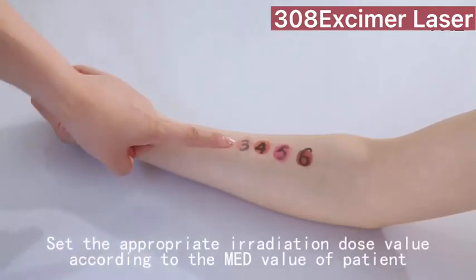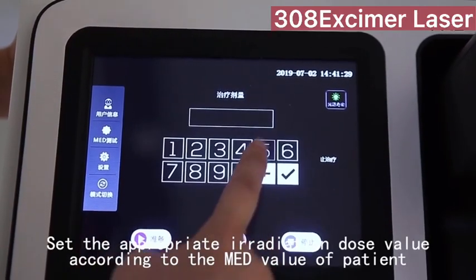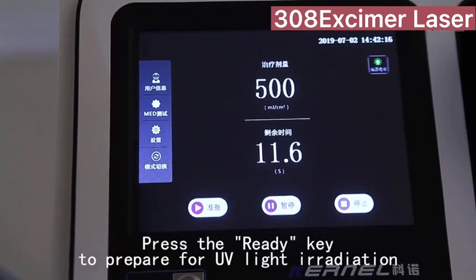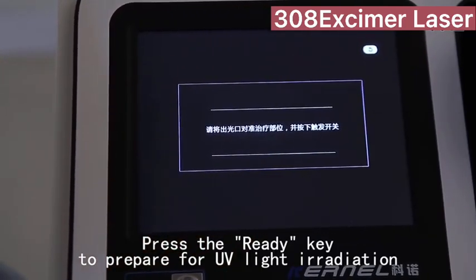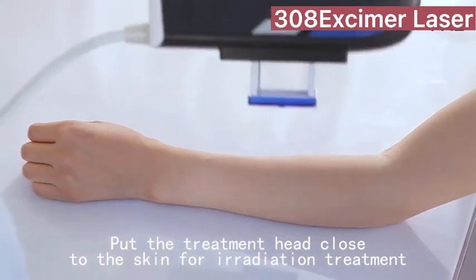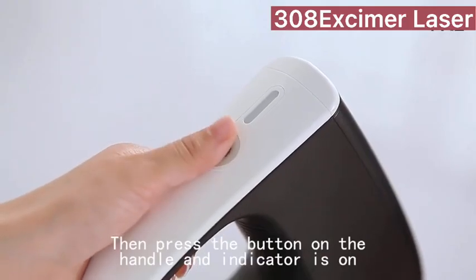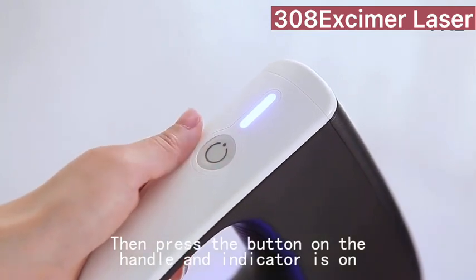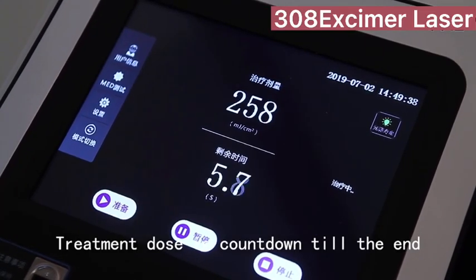Set the appropriate irradiation dose value according to the patient's value. Press the ready key to prepare for UV light irradiation. Put the treatment head close to the skin for irradiation treatment, then press the button on the handle. The indicator light comes on and the treatment dose counts down until the end.